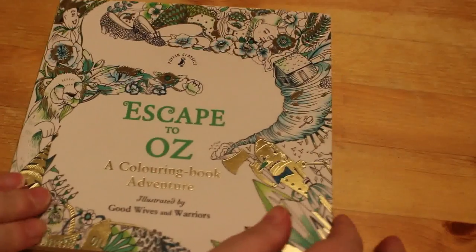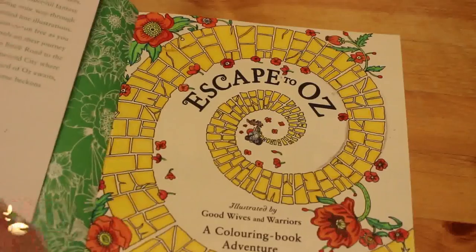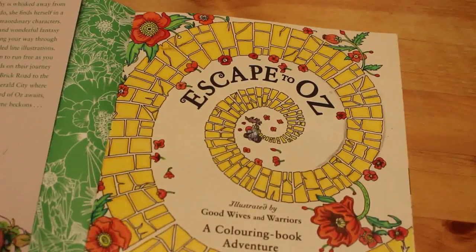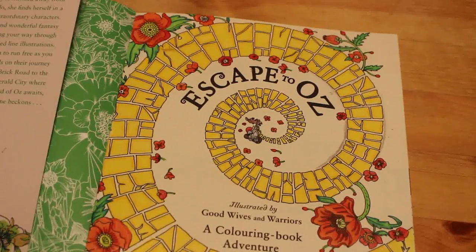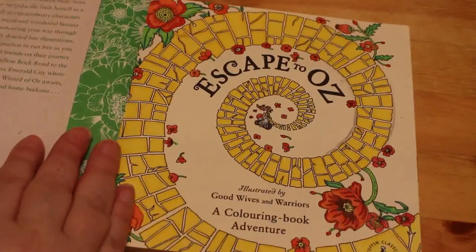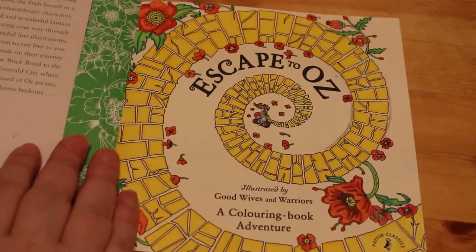Next one is Escape to Oz by Good Wives and Warriors. I've only done the title page. I was thinking of doing more but didn't, though I do like the way the Yellow Brick Road came out. It's a nice little book — very portable for taking on holiday if you wanted to.